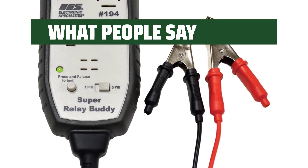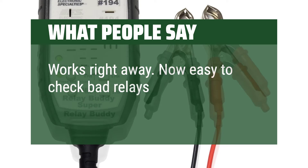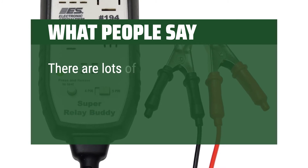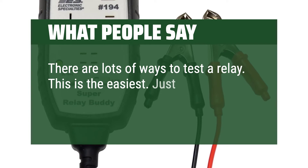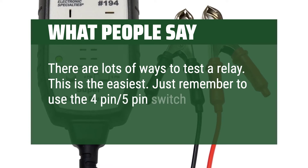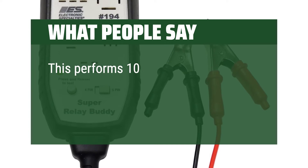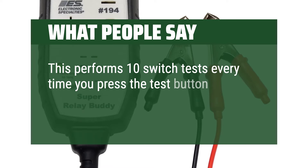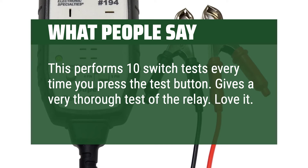What people say: Works right away — now easy to check bad relays. There are lots of ways to test a relay; this is the easiest. Just remember to use the 4-pin or 5-pin switch depending on your relay. This performs 10 switch tests every time you press the test button, giving a very thorough test of the relay. Love it!